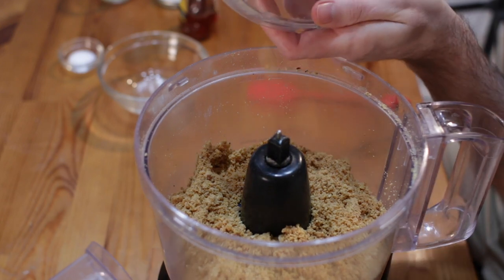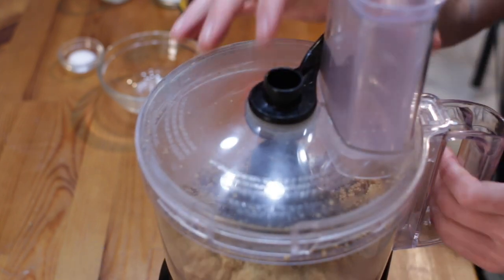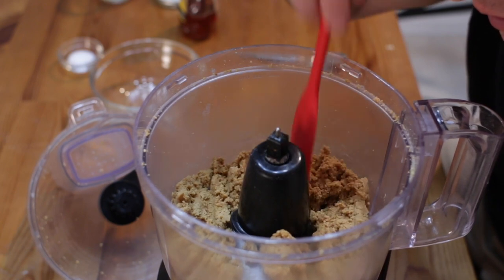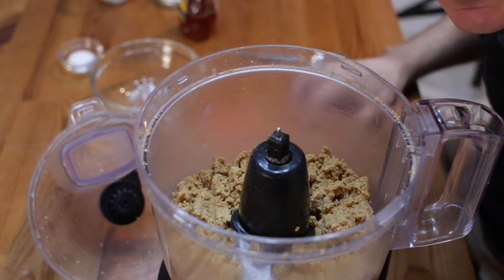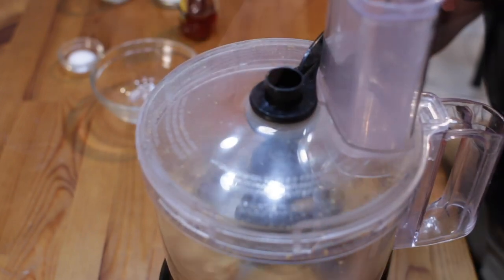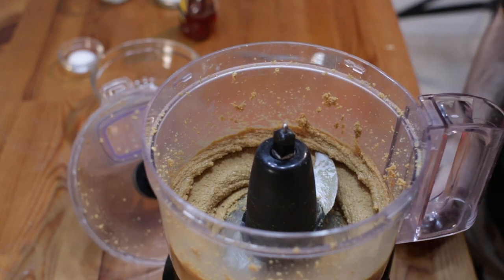Sometimes peanuts get on the top, so just push those down and turn it on some more. After a couple more minutes it's going to start to come together and resemble peanut butter — it'll be like a hard, clumpy peanut butter at first. Some people will add just a little bit of peanut oil to help it along at this point — it's not totally necessary, but you can. Then what happens is it clumps up together and after a couple of seconds it turns into smooth peanut butter. Isn't that awesome?